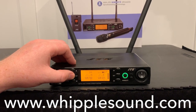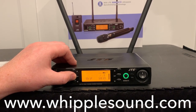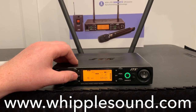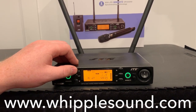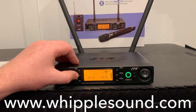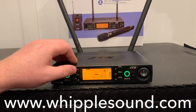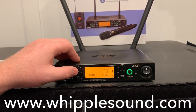On this one I want the scan function on, so I'll leave that on. Here's the output attenuation: if it's on, it puts a 20 dB pad on the output; if it's off, it sends it at 0 dB. The next setting is SQ — that's the receiving sensitivity. Zero is the default, negative 5 is the maximum sensitivity, and plus 10 is the minimum. And go ahead and cancel out of that.